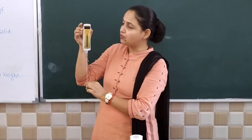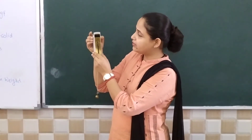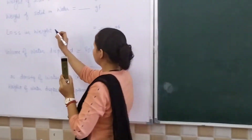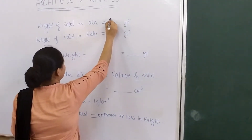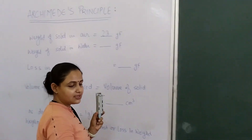It is reading 23 gram force. So the weight of solid in air is 23 gram force. For the second step,